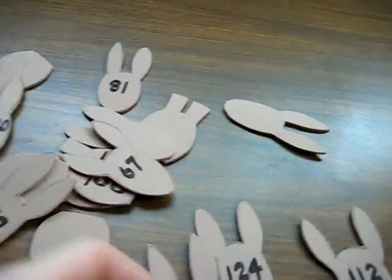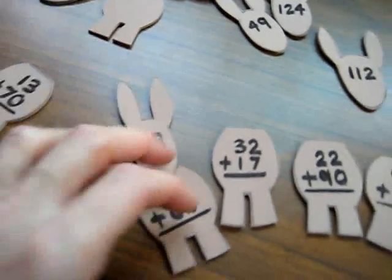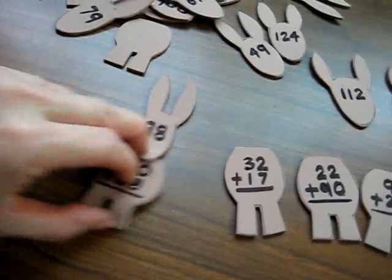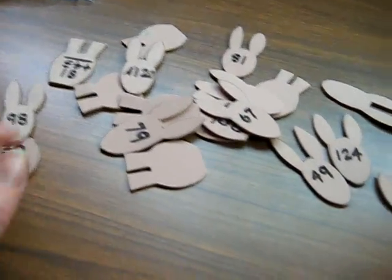Here we go, and he gets to add his little head to the donkey. Then he gets to walk all the way to Bethlehem. Then he moves on to the next one and matches all the little heads to the bodies of the little donkeys.